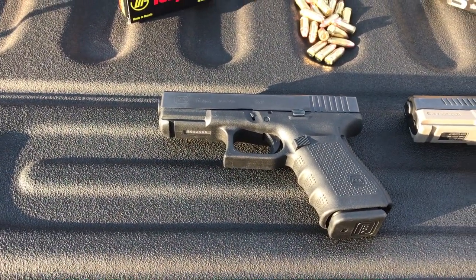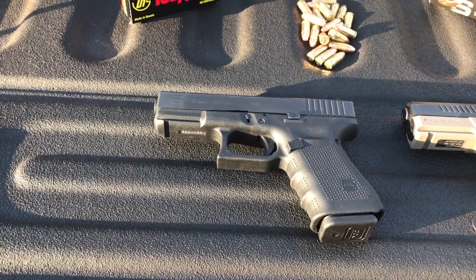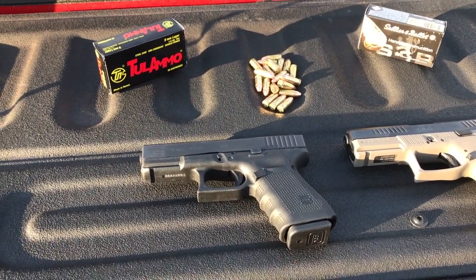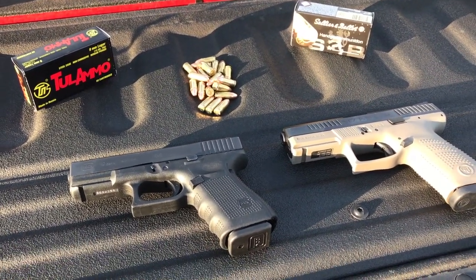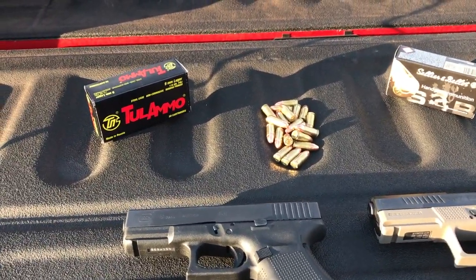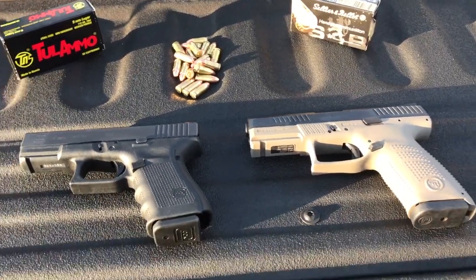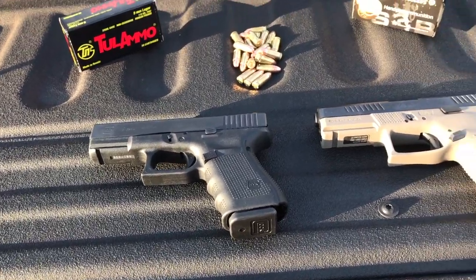If you already think you know, go ahead and put it down in the comments section. Just behind me I have a course set up using official USPSA targets. We're gonna run a course with both pistols to get a better idea, as well as do some shooting tests with different ammo types to see which ones are functioning better. Then I'll give my all-around general opinion on which one belongs on top and where you should be spending your money.